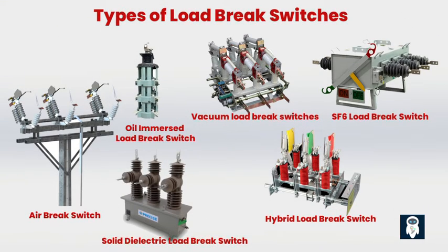There are several types of load brake switches, each designed for specific applications and operating conditions. Air brake switches are the most basic type, using air as the arc quenching medium, typically used for low-voltage applications in residential and commercial distribution networks. Oil-immersed load brake switches are filled with insulating oil as the arc quenching medium, commonly used in medium-voltage applications, providing better arc interruption capabilities. They are often found in distribution substations and industrial installations.